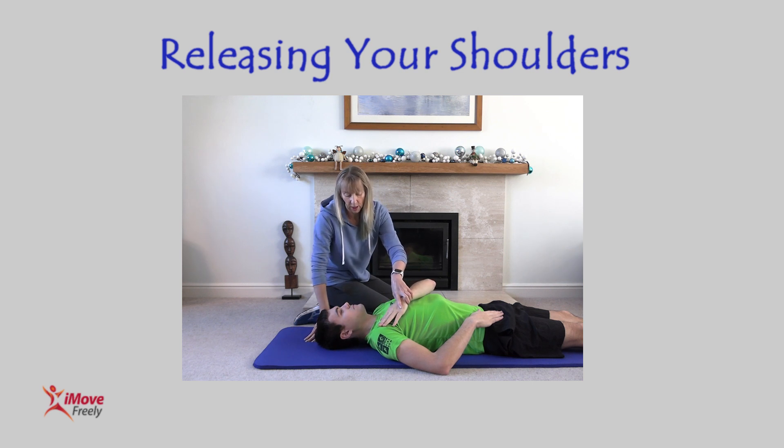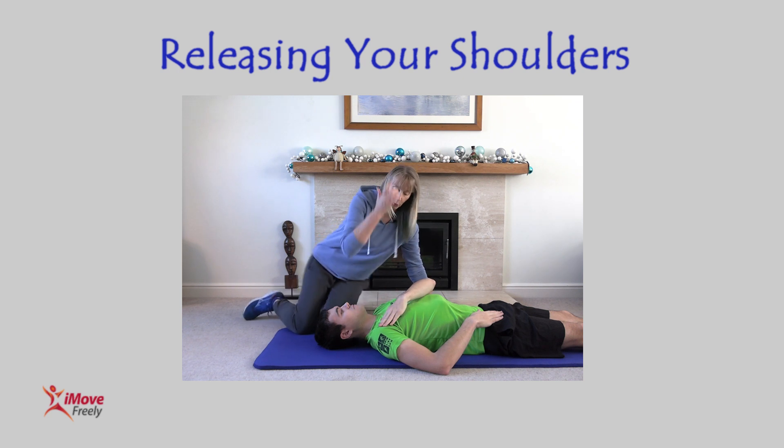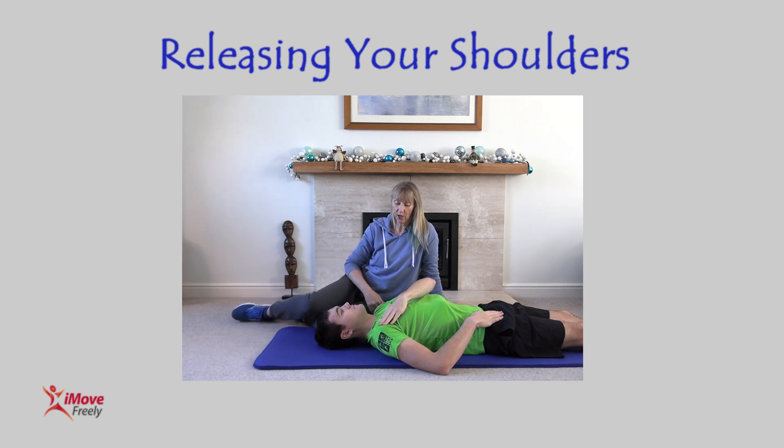Push your shoulder in an upwards direction into your hand as hard as you can — and release. That's a hundred percent effort.